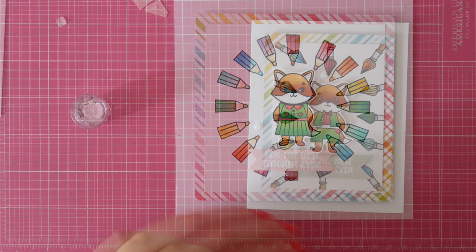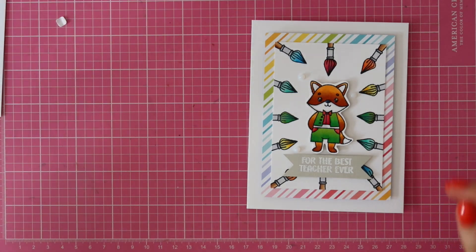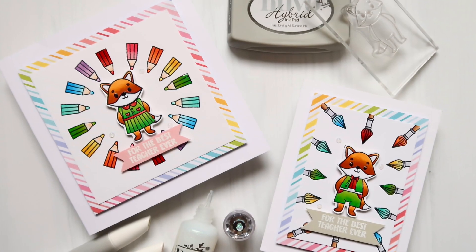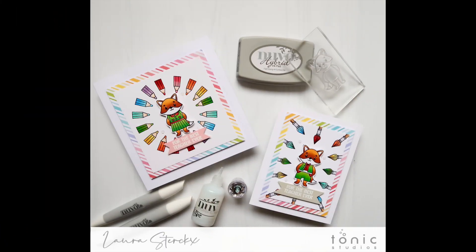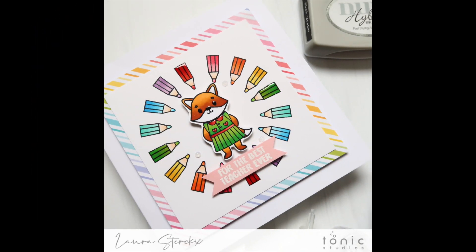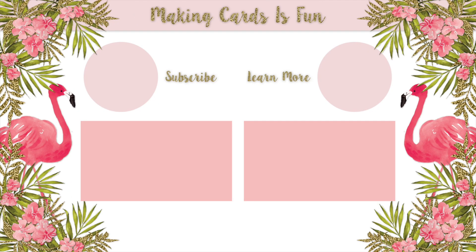And that finishes up my two teacher appreciation cards featuring brand new items from the Garden Party release from Tonic Studios. Make sure to check out my blog post for more information on the blog hop, the giveaway, and a discount code to take 15% off your order. Thank you so much for watching. If you enjoyed the video, give it a thumbs up and subscribe to my channel.